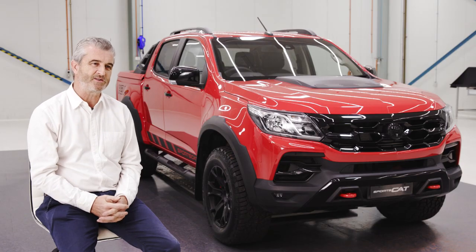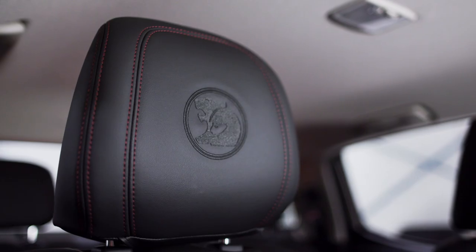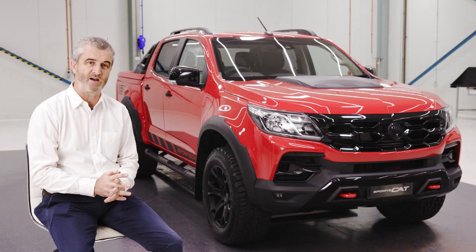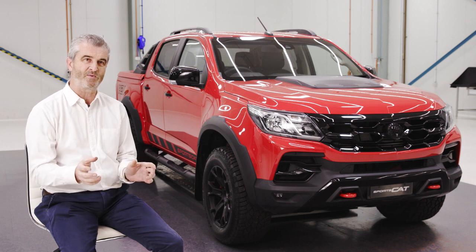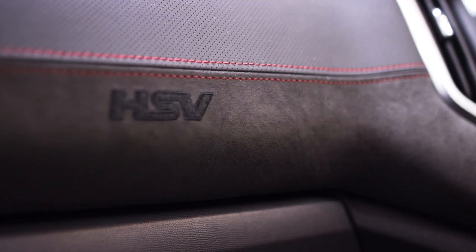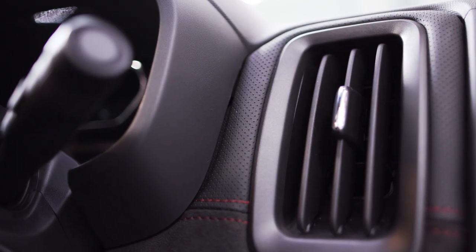We worked very hard with the seats to get much more of an HSV flavour to the interior, both in terms of the look of the seat itself and also with the use of materials. The seats now have beautiful Windsor suede. The steering wheel features the perforated leather that we use on the dash pad, and we now have HSV branding on that dash pad right in front of the passenger. Small changes, but they feel great to touch.